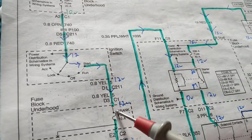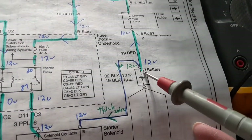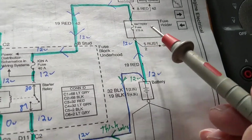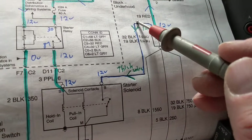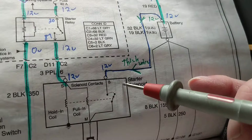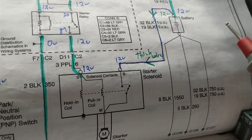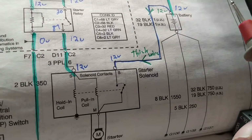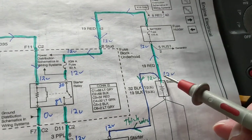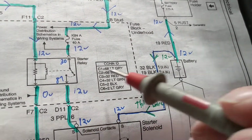This side is before the switch; this side is after the switch — it makes a big difference. Notice this battery fuse has no fuse on this wire. Why? This is the thick wire that goes to the starter motor, which carries the heavy current of 200–300 amps depending on the number of cylinders you have.